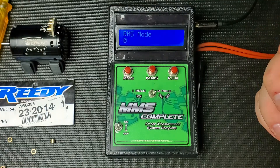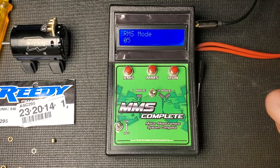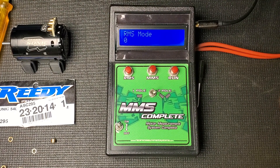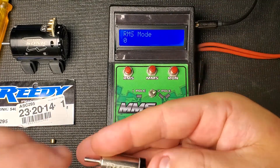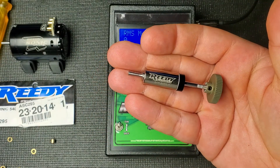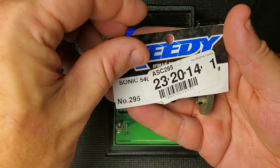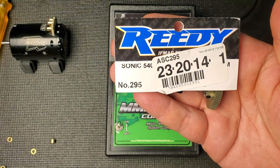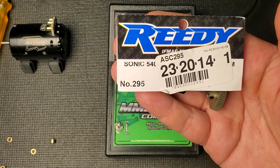Okay, so that'll be it for today — just wanted to keep the video quick. If you like this type of thing, click like; if you want to see more, click subscribe; and if you have any questions, comments, or ideas for other reviews, please comment in the section below. Thank you very much. That was the ASC 295 replacement rotor for the Associated fixed timing series of motors. Talk to you again.